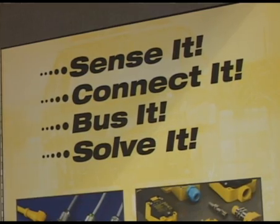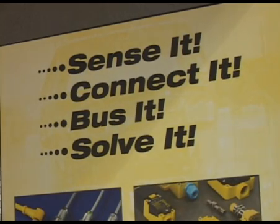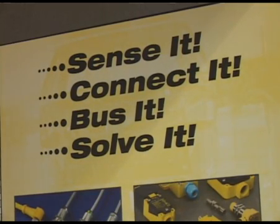Hi, I'm Pete McHugh and I'm here in Chicago at the Assembly Tech Show in the Turk booth to show you what's new from Turk. Our new company motto is: sense it, connect it, bus it, solve it. We'll show you some new technology from Turk that will help you solve your problems in everyday manufacturing.